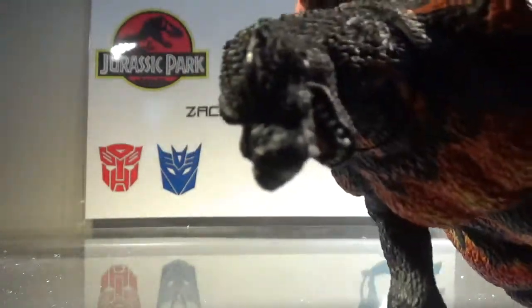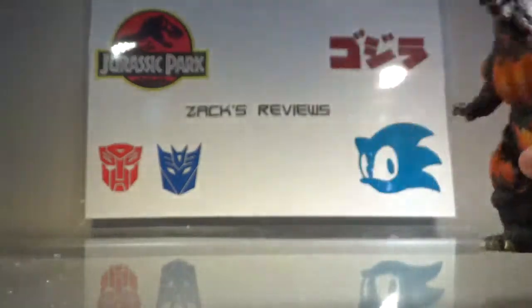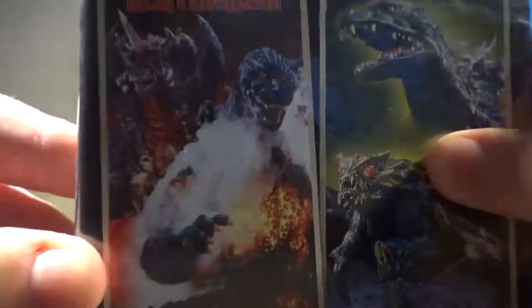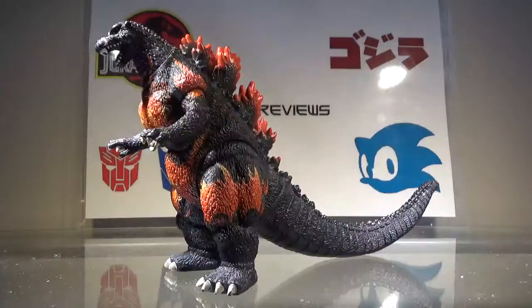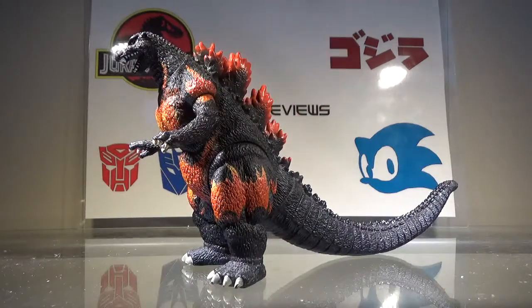Also, the head sculpt — it's not bad, but comparing it to the film, yeah, it's not perfect either. I'm not expecting SH MonsterArts quality with these figures. When these came out, they were originally like eight bucks, probably cheaper than that. Either way, I'm not expecting too much from the sculpt. As much as there are gripes, I actually do kind of like it, so the sculpt gets a pass.